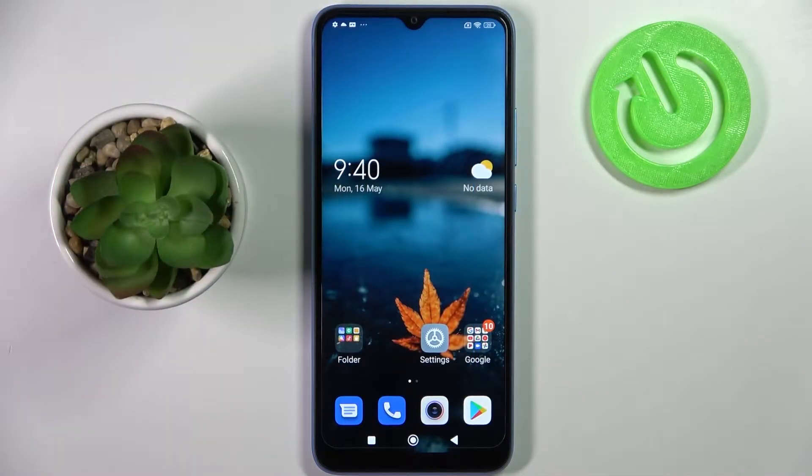Hi! In front of me is the Xiaomi Redmi 10C, and today I would like to show you how you can operate one-handed mode on this Xiaomi smartphone.